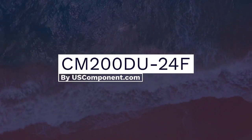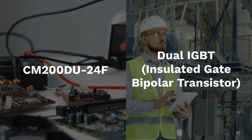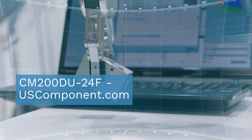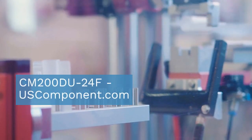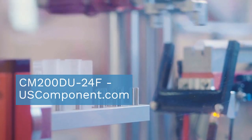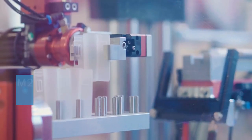CM200DU24F by UseComponent.com. The CM200DU24F, a dual IGBT insulated gate bipolar transistor module by PowerX, offers dependable performance in industrial applications. With a voltage rating of 1,200V and a current rating of 200A per switch, 400A total, it ensures efficient power handling.